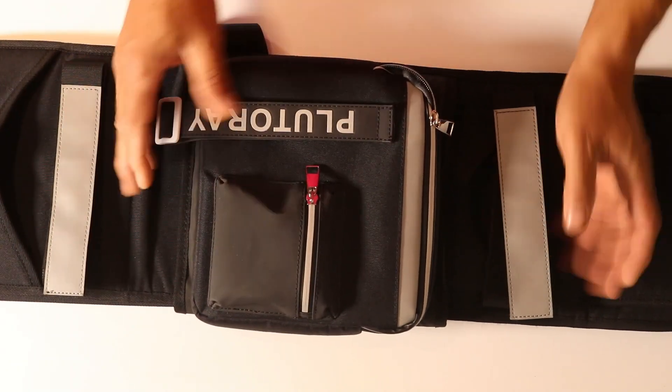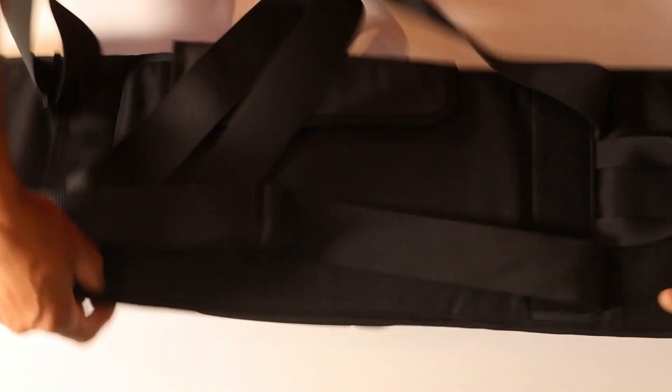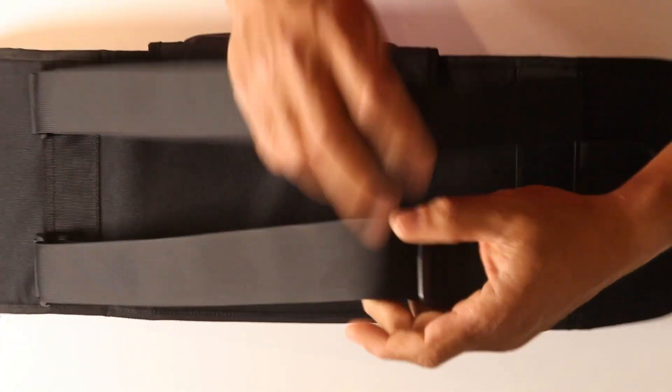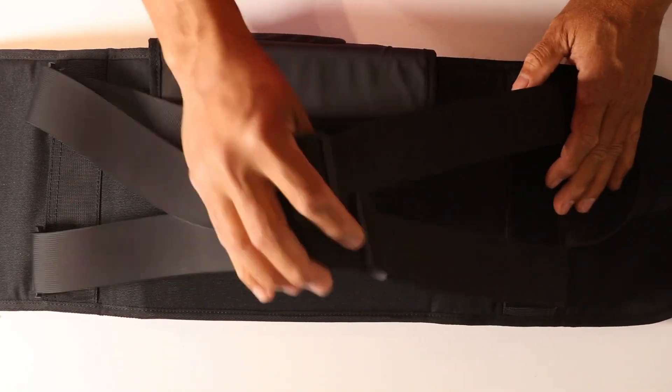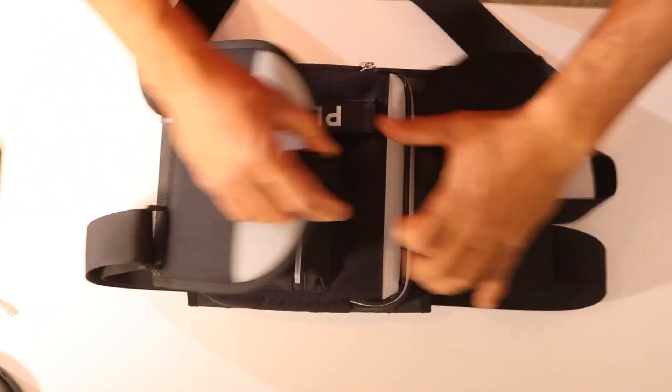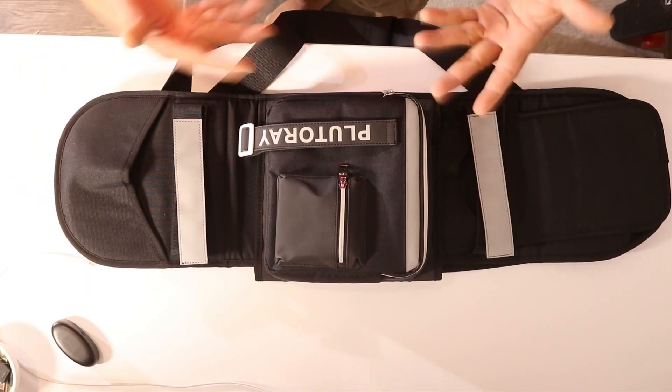Lots of pockets, lots of stuff, and it's well made. The straps feel really comfortable. Like I said, you can hold it in your hands and carry it like this, or when you open it up lengthwise you can see there's a nice area here where you can put extra stuff.